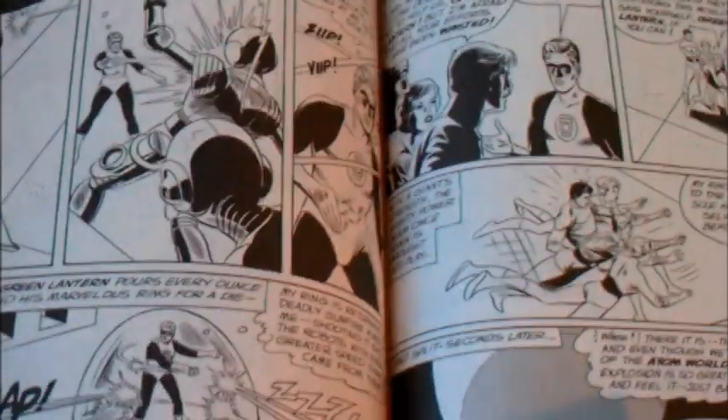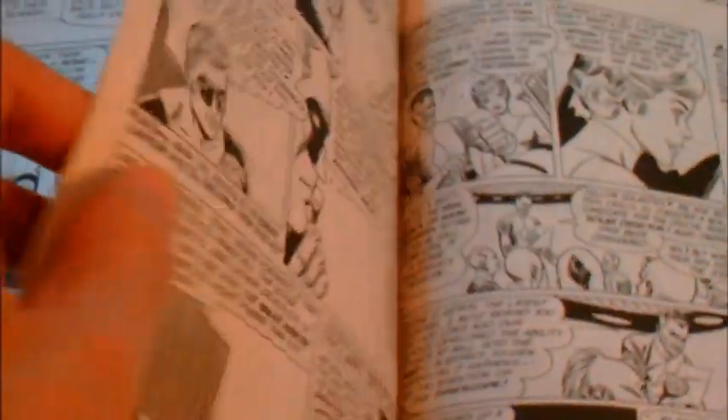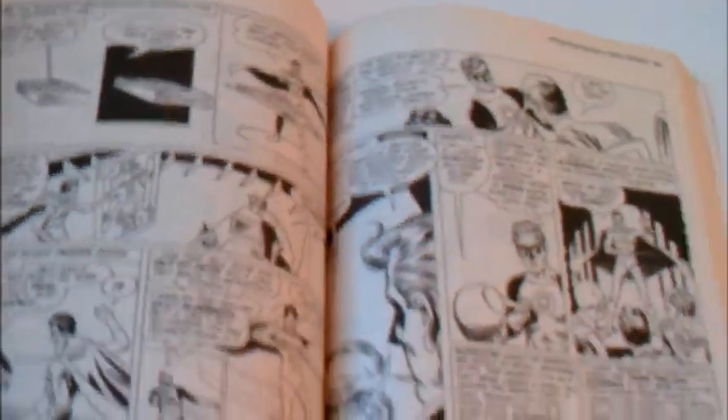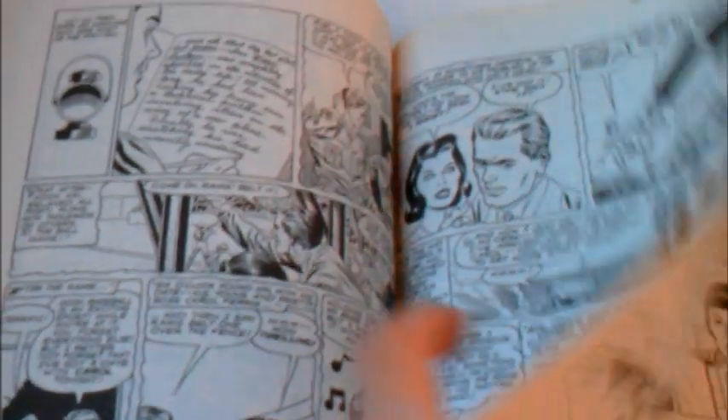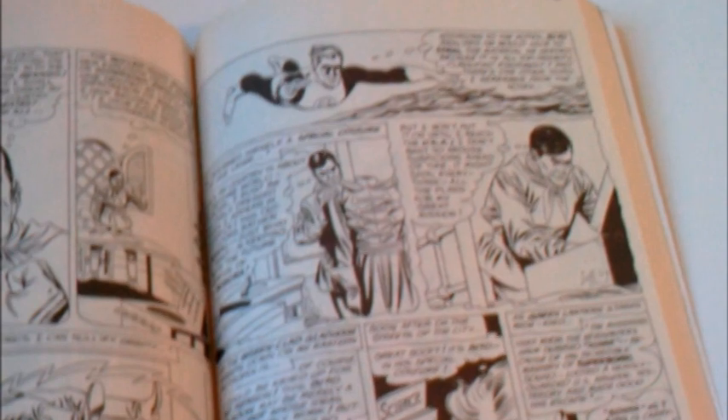It's a lot of reading, and if you want to check out what Green Lantern is about — new to the property or the series — this one will really catch you up to speed on all the characters, because they're all introduced here. A good portion of them are first appearances: first villains, first supporting cast and co-stars, things of that nature.